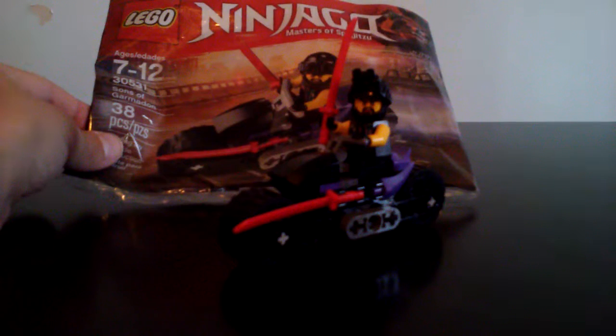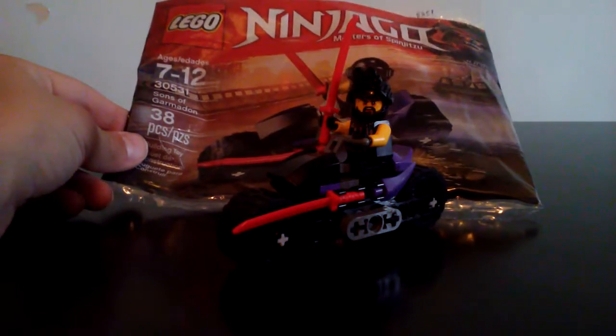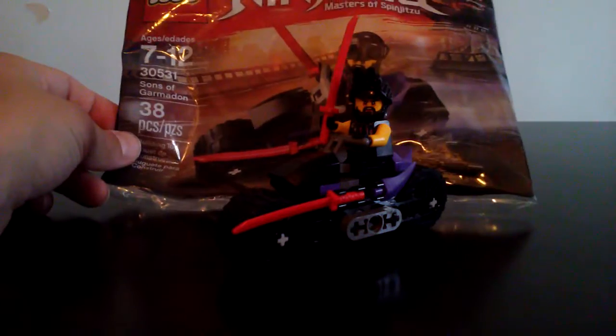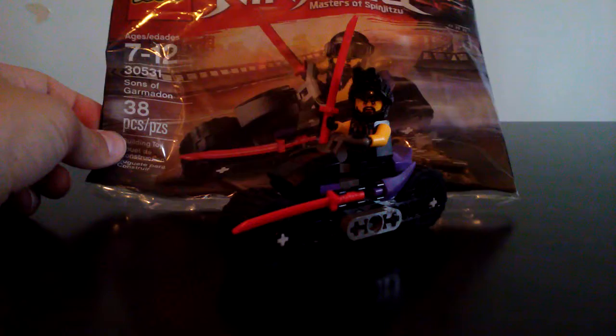What's going on guys? My name is Brad from the Emerald Minecart, and I know that this is the third polybag review in a row. I actually have a couple of polybag sets to be reviewing. This one is set number 30531, Sons of Garmadon, recommended ages 7 to 12.